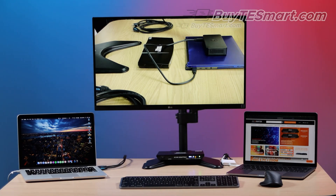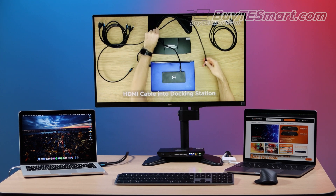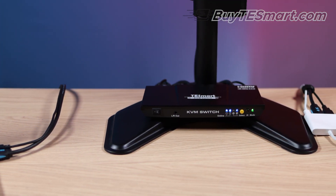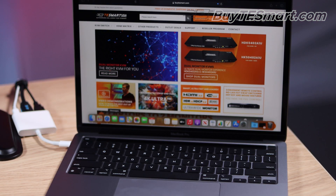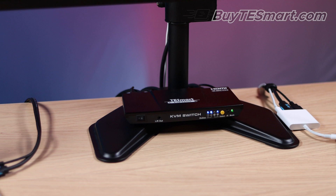Hey guys, Justin here with BuyTEsmart.com. Some customers have asked about our compatibility with the new M1 computers by Apple and TEsmart's KVMs. So we grabbed an M1 MacBook and set it up with a new 2x1 A2U KVM to make a quick video.